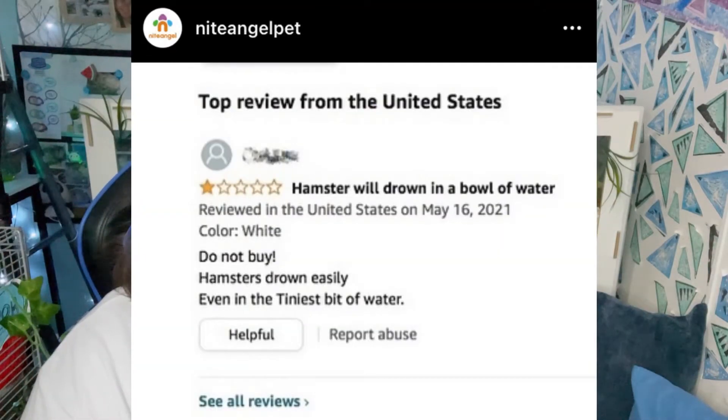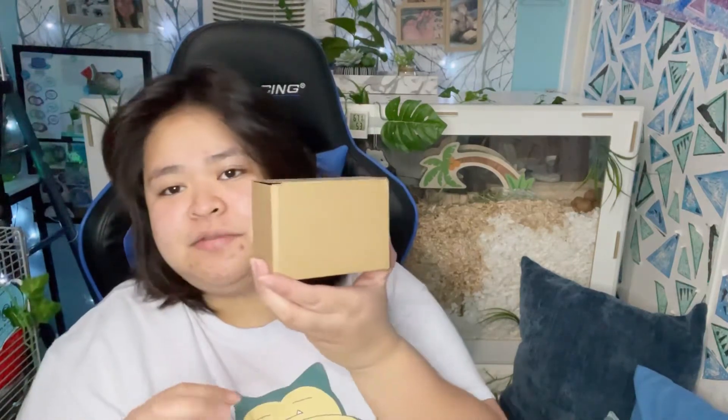It's the funniest thing I've ever seen, but I just want to get over this. So I ordered one from Niteangel, which is this one. The packaging, as always with Niteangel, is very, very nice — very clean. I'm just speechless with Niteangel's packaging skills.